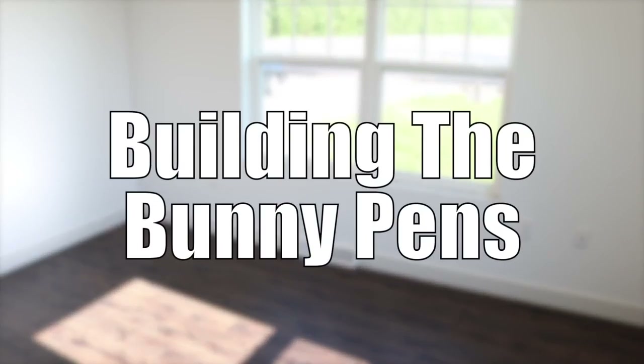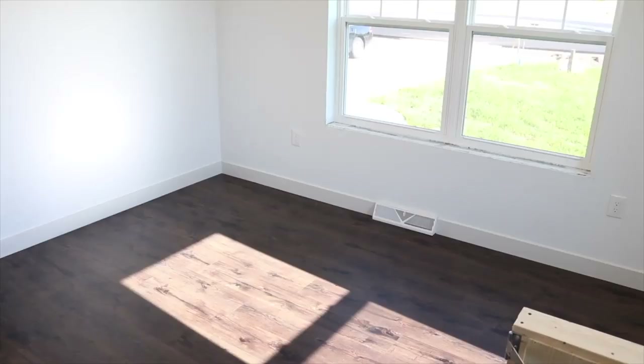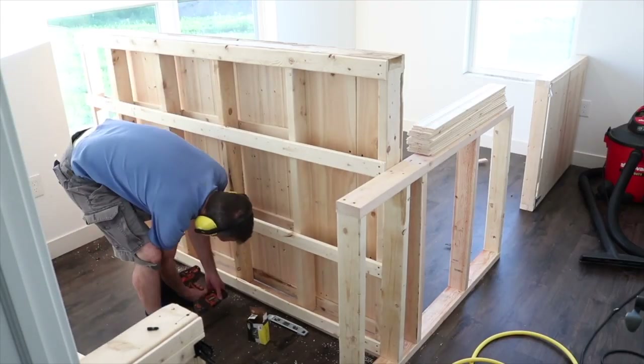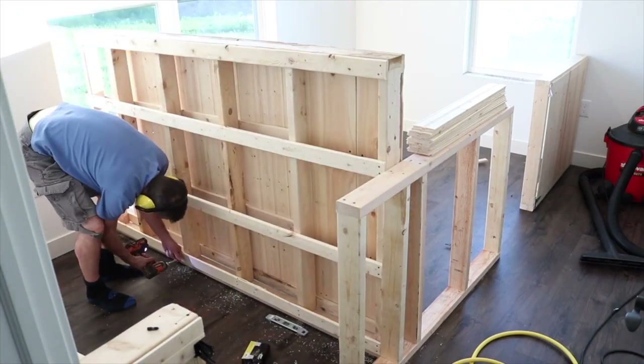Hey guys, this is Healey from oneownerobus.com and in today's video I'm going to be showing you guys how we built the bunny pens. The first thing we did was bring in all the walls. We did have some walls left over from their previous pens at the other house, but we did have to build some custom ones since the room is a different size.